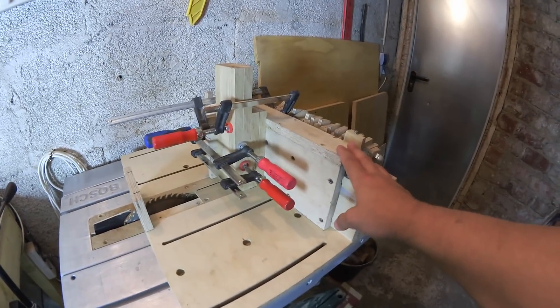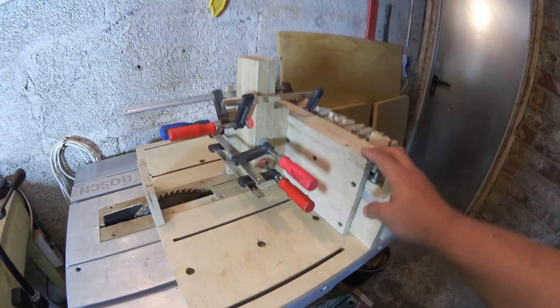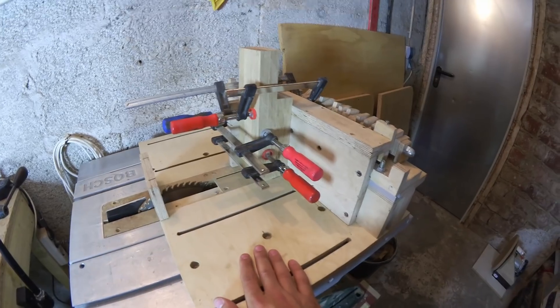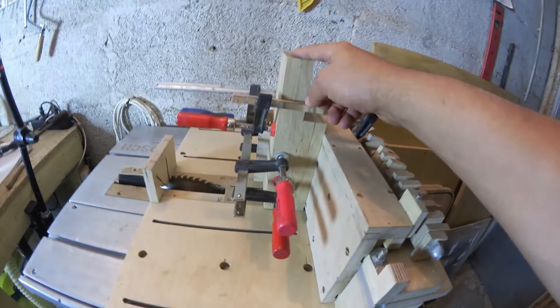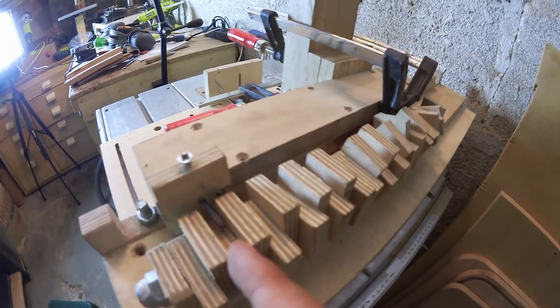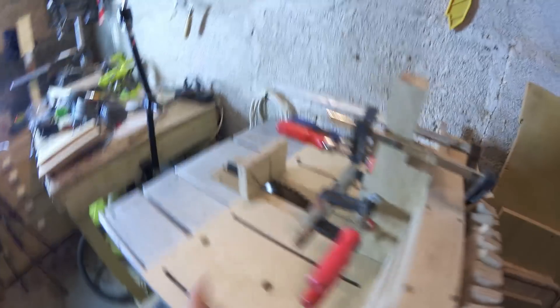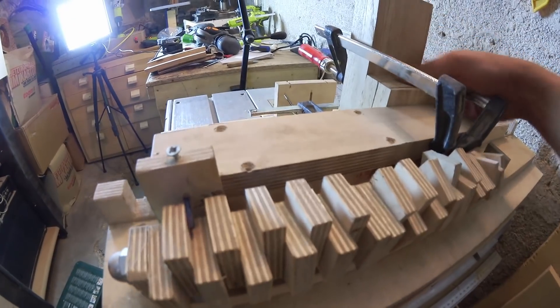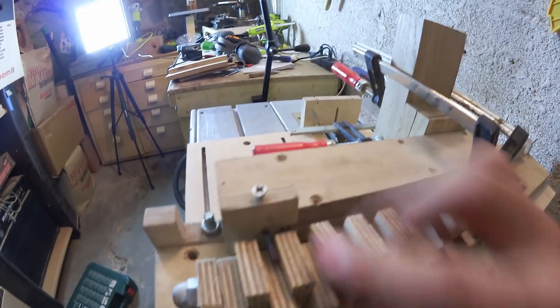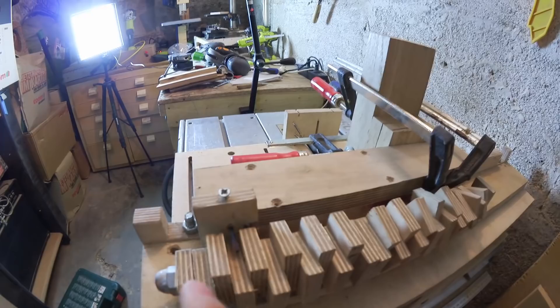So this is my box joint jig and it's actually pretty simple. It is a normal table saw sled with an attachment, and this is a carriage which holds the workpieces. On the back it has this pin, which is the exact same size as my blade. So I can move it to the starting position, make a cut, move it to the other side, make another cut, move it to the middle and just hog out the material.